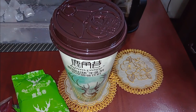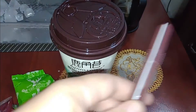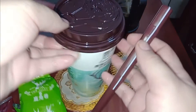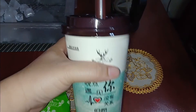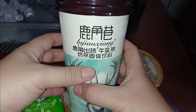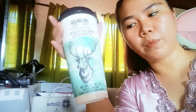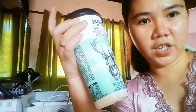Okay! The straw is reusable — it's foldable, so that's nice. Here it is — the DIY Lujiao Xiang milk tea, matcha flavor! This milk tea is actually quite good. Since it's matcha, it's one of my favorites. My overall review: it's good!